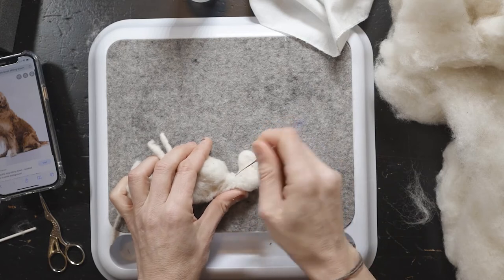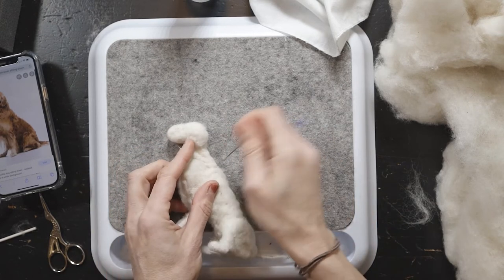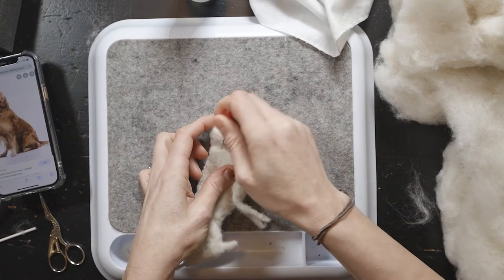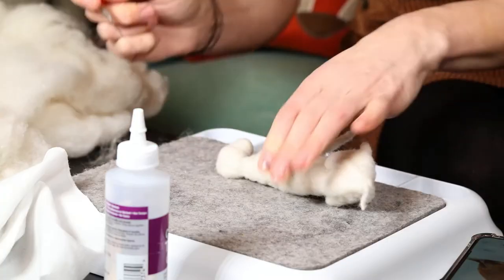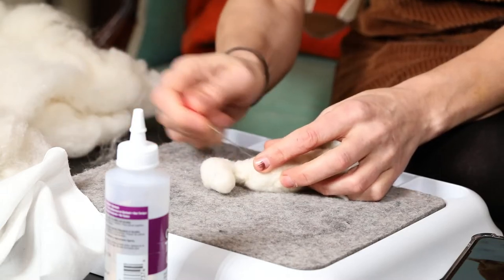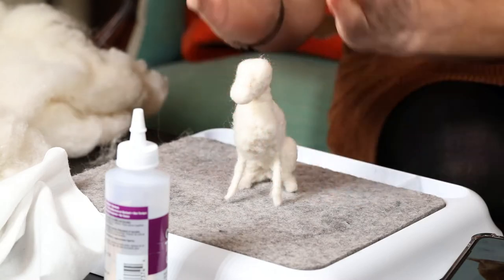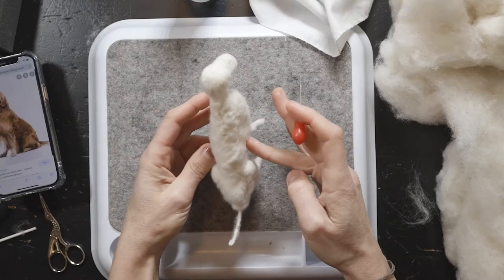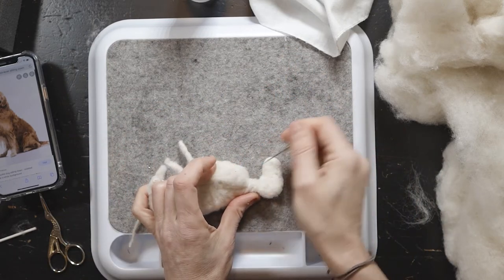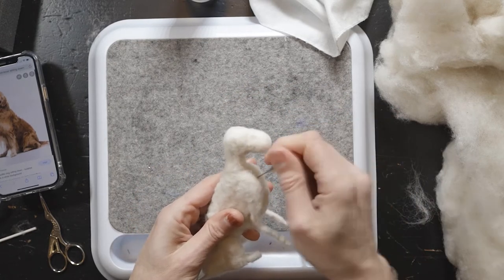The needle has little barbs at the end that are mixing up all of these wool fibers and basically making them stick together. Don't forget, when we add fur, that will also add some volume. I ask a lot of times for pictures from the top because she looks really skinny to me — we may have to add more. I just felt bad because that core body video was so long, but we can add more as we go.